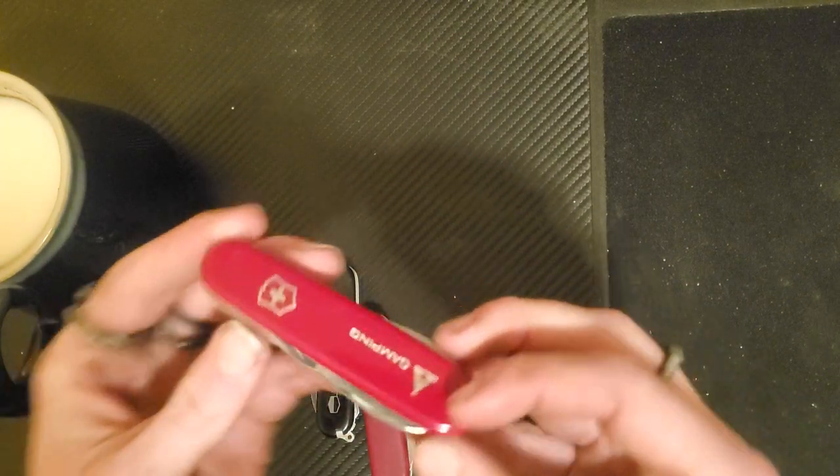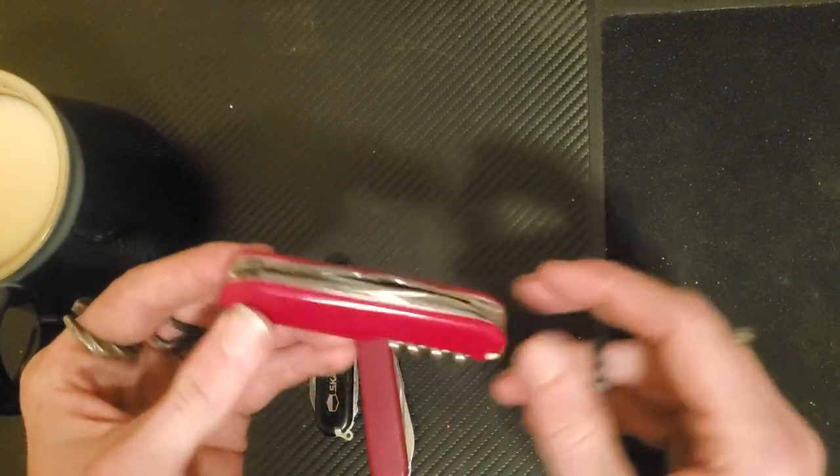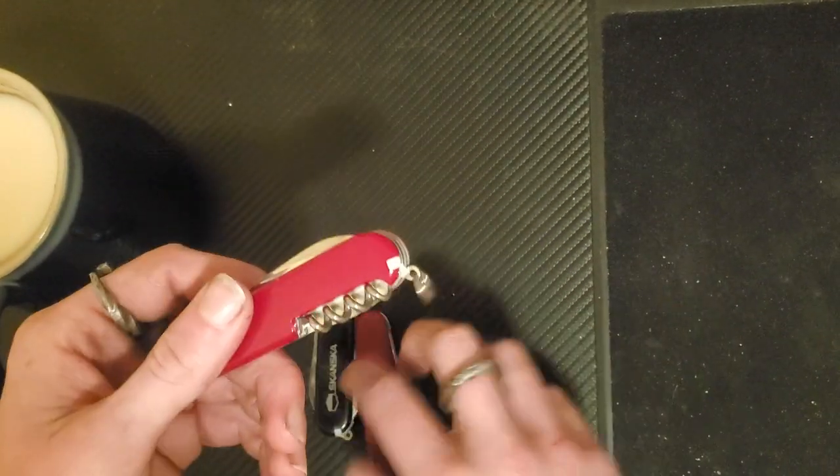So here's my Camping. It's in the red cellulite, which is a material that Victorinox owns the rights to — it's basically just their own type of plastic.